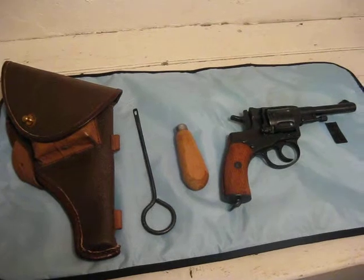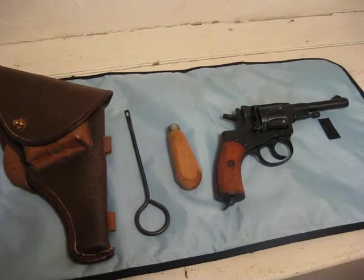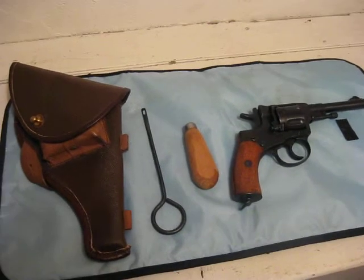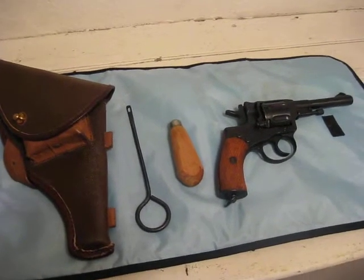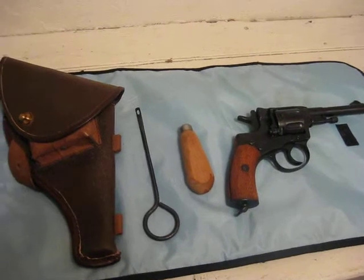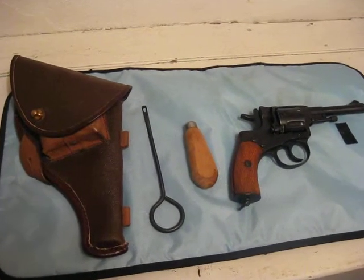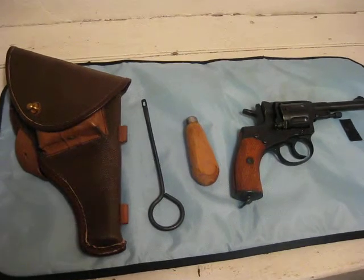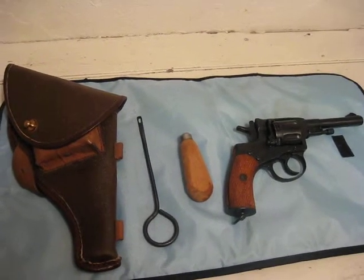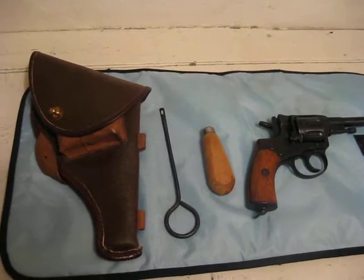This revolver was developed in 1895. It was used through the end of the Second World War. It was used by the Russian Imperial Army, and then post-Revolution it was used by the armies of the Soviet Union. It was also used in the different incarnations of the Russian Secret Service.